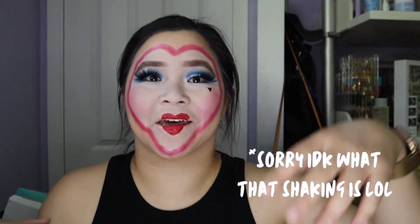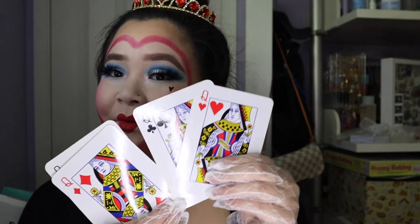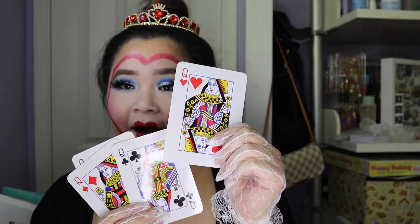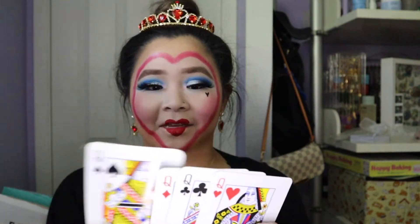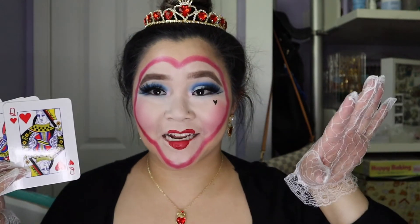I'm gonna go ahead and change really quick. Okay, so this is pretty much the complete look and I have these cards — of course I have to have the Queen of Hearts right up front. Shout out to my best friend Celeste for having these cards! Let's go ahead and take some photos.